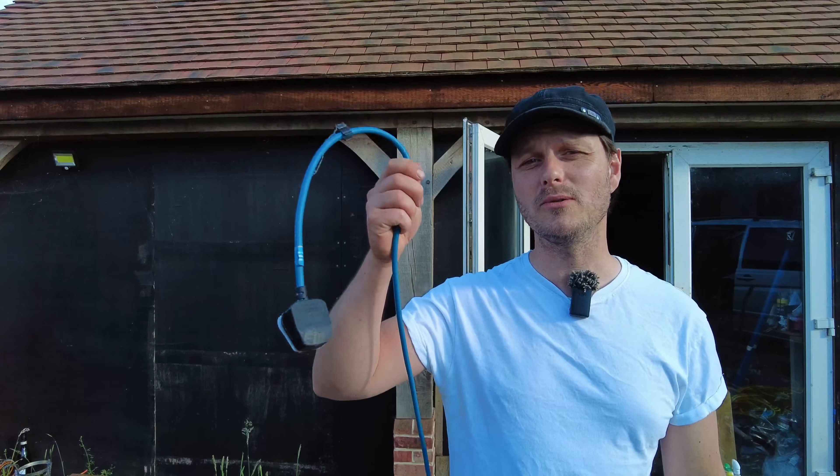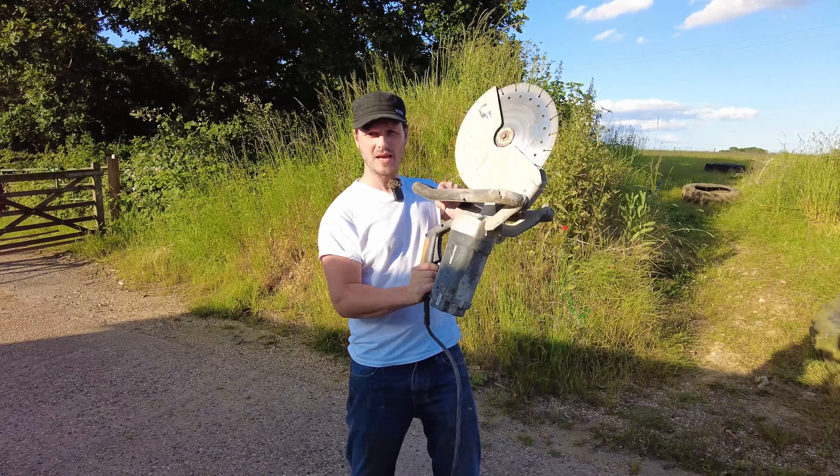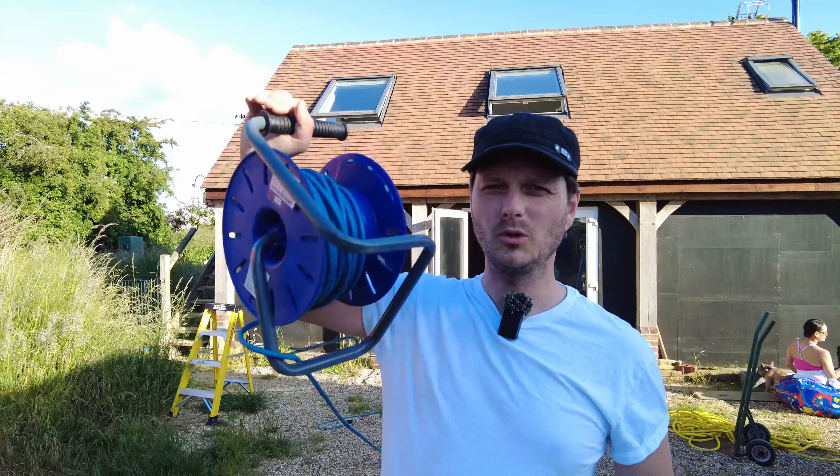I'm going to show you the best way to repair your broken power cords, whether that be for your power tools, your gardening tools, or your extension leads.